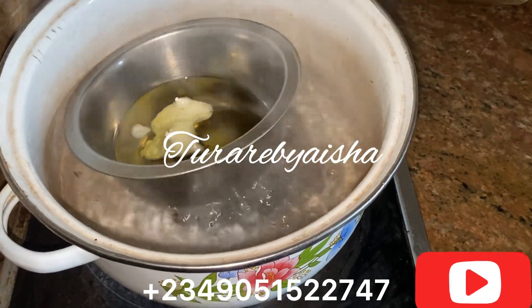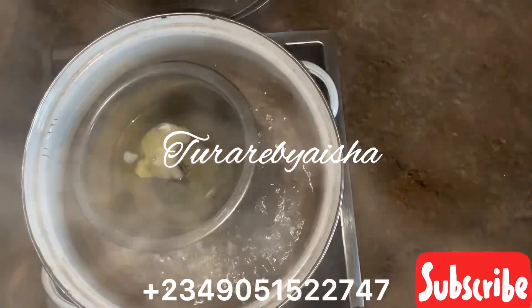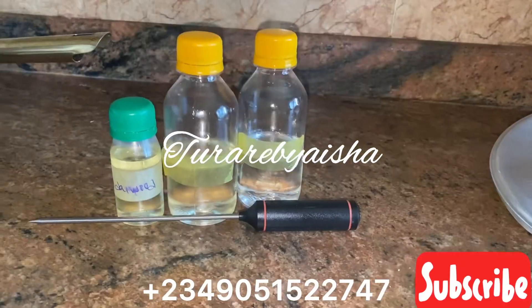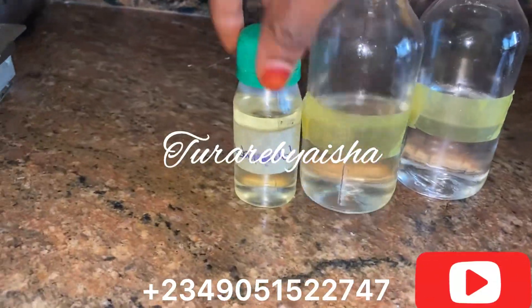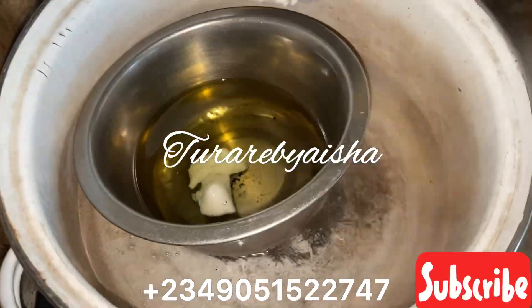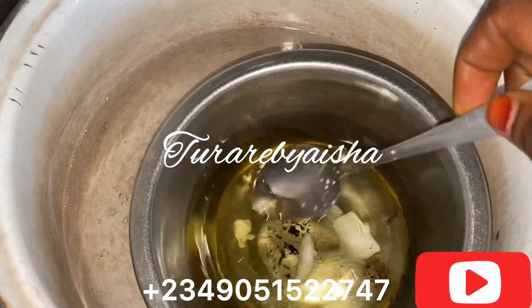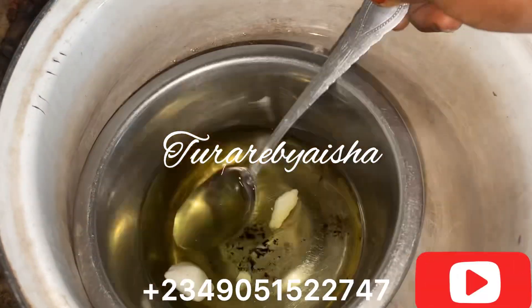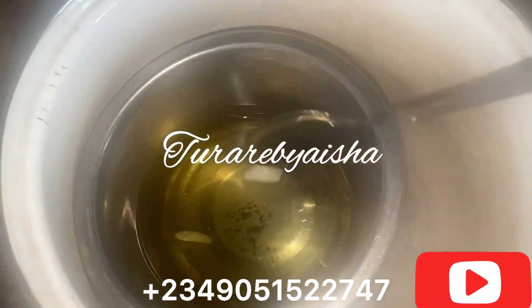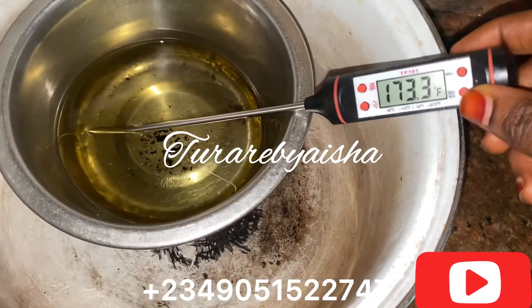Assalamu alaikum, welcome everyone. Today I want to show you a video about wax scent — that's wax scent. I am using soy wax, which is a natural wax, and I'm adding fragrance oils: lavender, sandalwood, vanilla, strawberry, and orange. Today I am making vanilla — sorry, lavender and sandalwood.